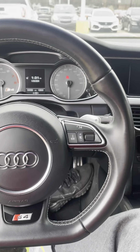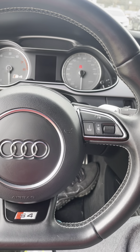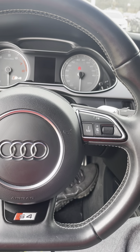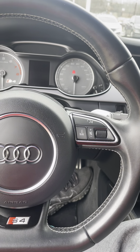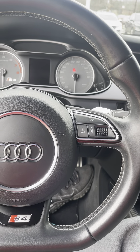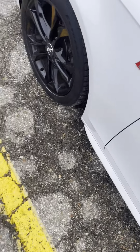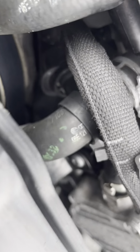Quick little update on the temp sensor. I did end up getting a new sensor that came with the new O-ring and the clamp, the clip that holds it in. I did not need a new sensor — my sensor was fine, it's just the fact that it popped out. So basically what I had to do is put the new sensor in. The clamp, you can see down there, got it in. It wasn't leaking.